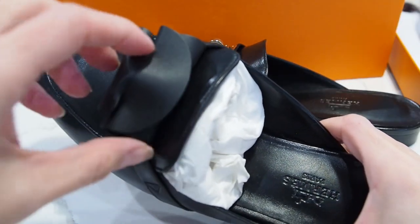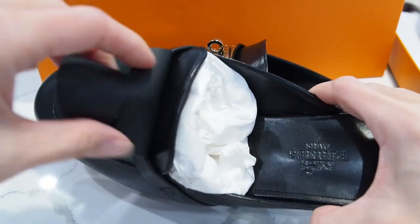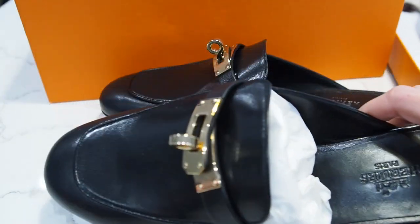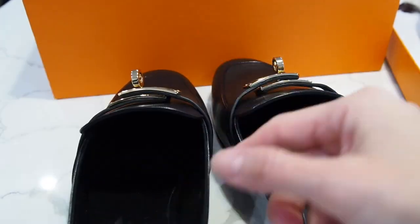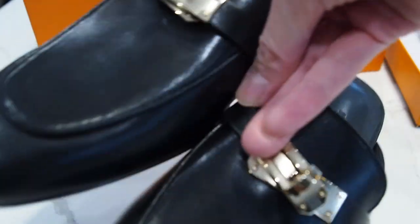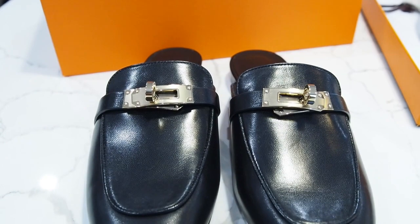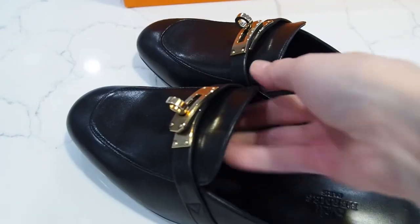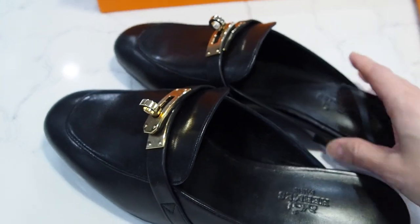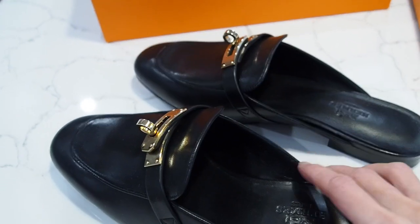Here's the other leather protectors. The smell is gorgeous. I will confirm with you whether or not these are permabrass or gold. I don't think they were rose gold, but what stunners — super, super beautiful. When I saw these on the website in the gold or permabrass, I just had to pounce on them.